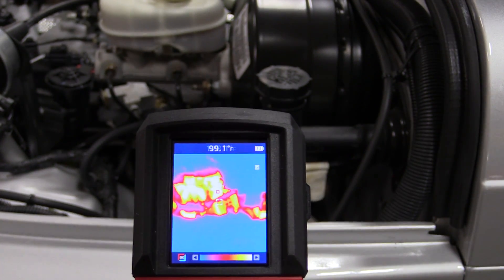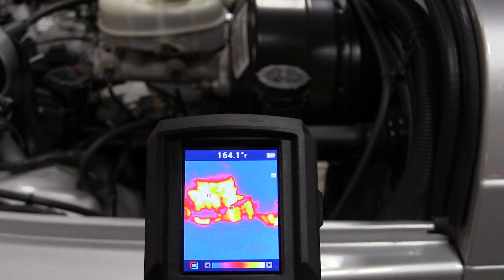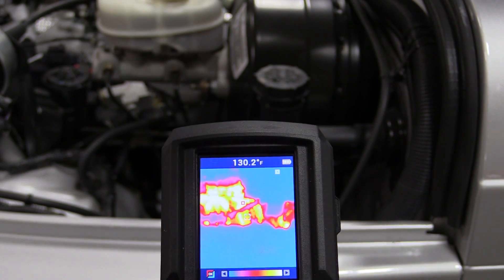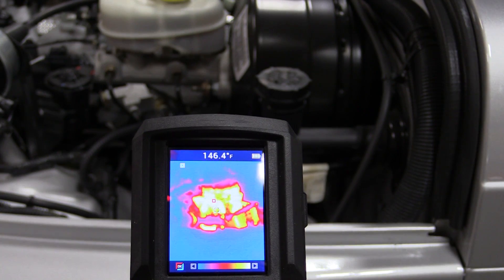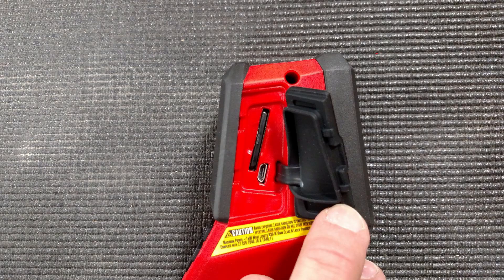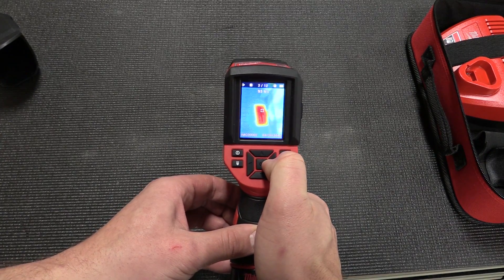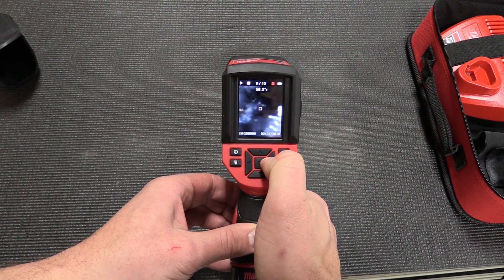This unit has a temperature range of 14 degrees Fahrenheit up to 626 degrees Fahrenheit. It also has a distance-to-spot ratio of 83 to 1, a 2.4-inch screen on the back so you can see things in real time, and an SD card slot on the side so you can take pictures of the screen and access them either by removing the SD card or by plugging in a micro USB and connecting it to your computer.